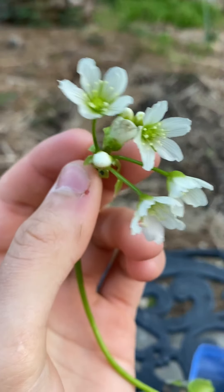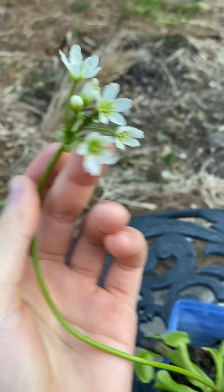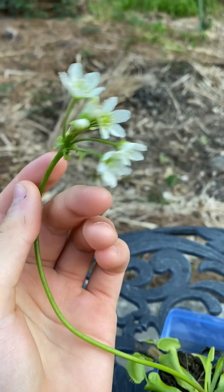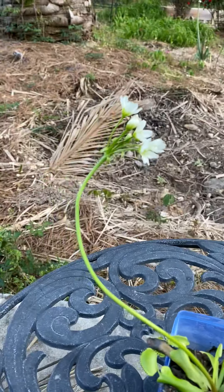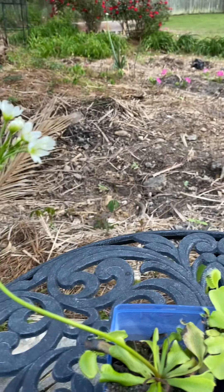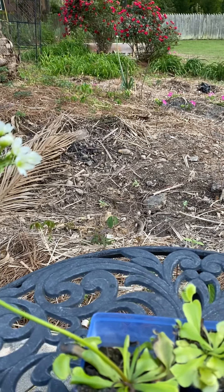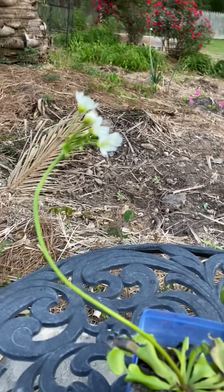This is something I did not even know about the Venus flytrap — that it can make flowers. It can even flower. I did not even know that.